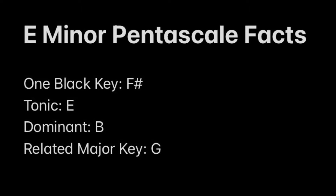Finally, the related major scale that has the same black keys as E minor is G major.